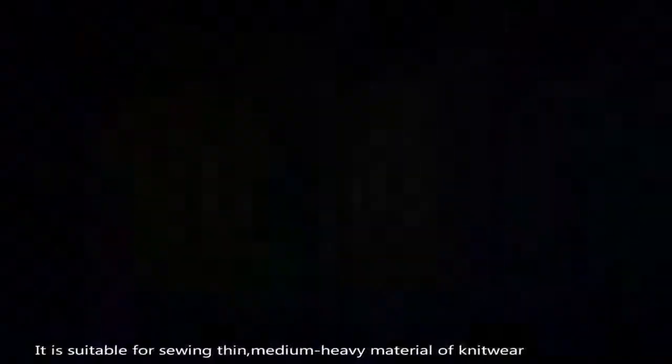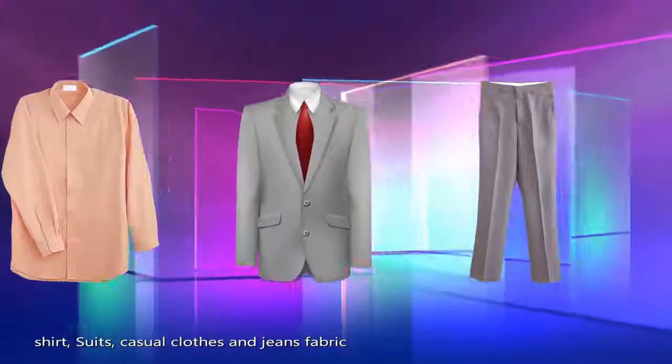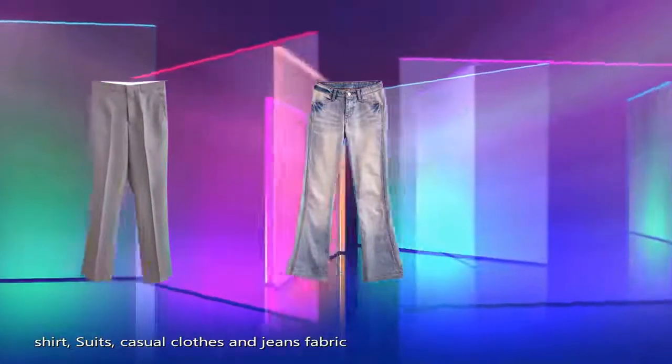It is suitable for sewing thin, medium, and heavy material of knitwear, shirt, suits, and jeans fabric.